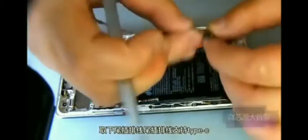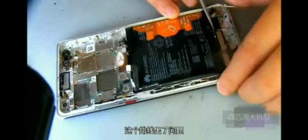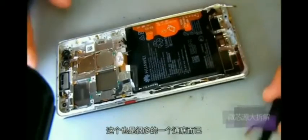Remove the tail plug cable. This tail plug cable supports Type-C charging, and the 66W super-fast charging is plugged into this cable. If something goes wrong with this cable, it will not charge, which is a very common problem.